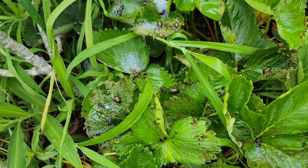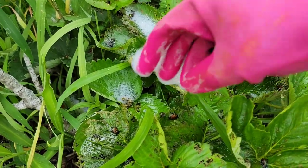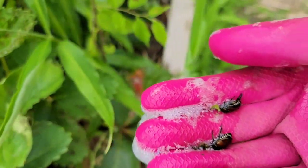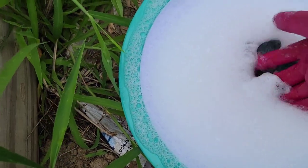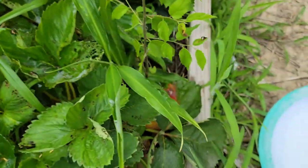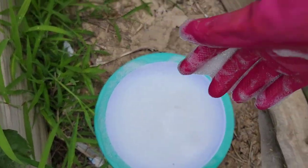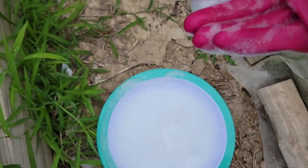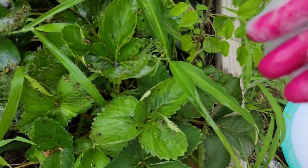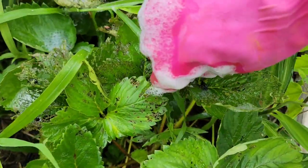I'm gonna show you how much I got from this plant alone. Usually when they're wet it's harder for them to fly away, so that's why I like pouring the soap solution first. Also, if they are on a taller plant, you can put the bucket of soap solution underneath the plant, hit the plant with a stick, and they fall into the water. That's one way to do it.